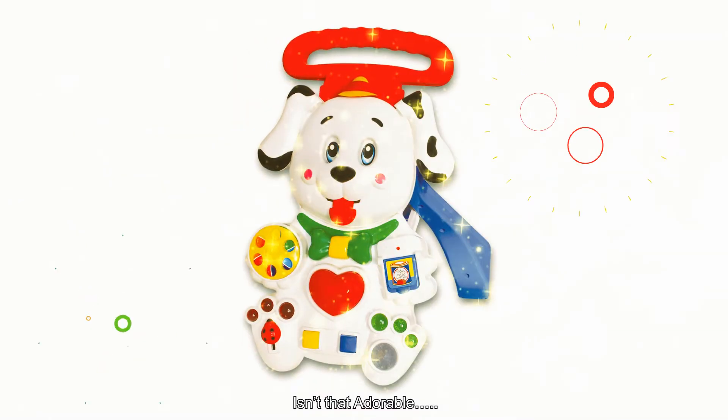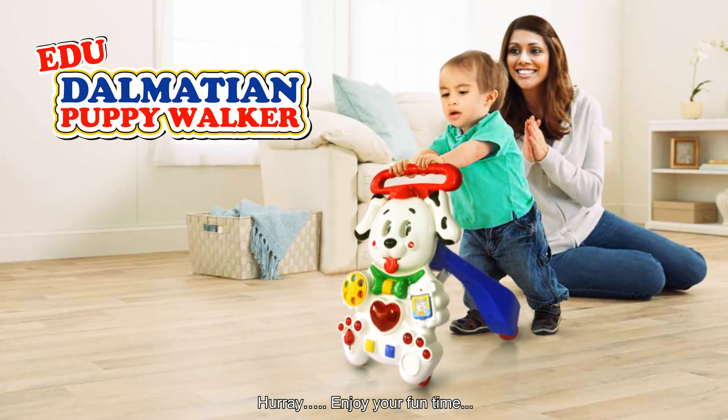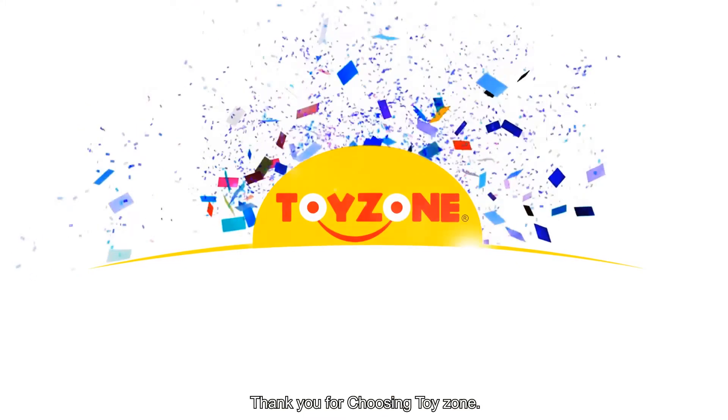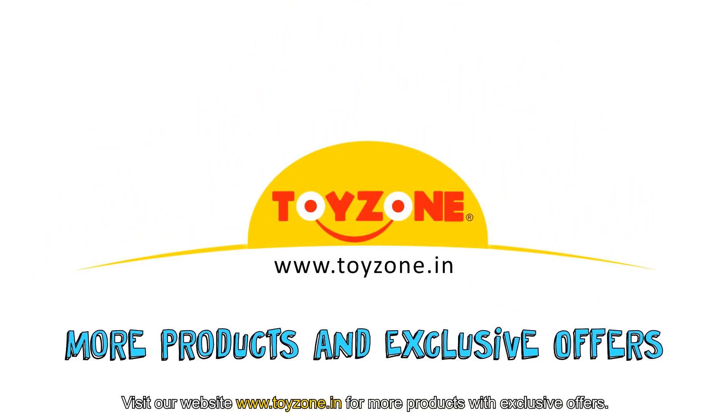Isn't that adorable? Hooray! Enjoy your fun time! Thanks for choosing ToyZone. Visit our website for more products with exclusive offers.